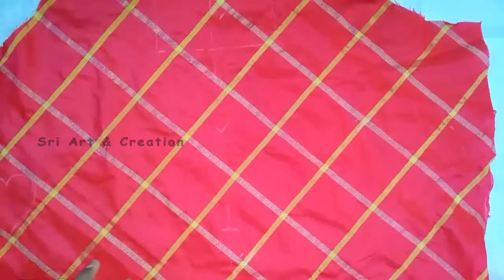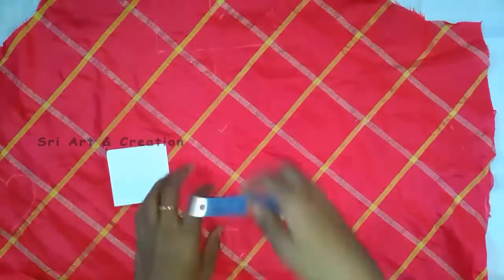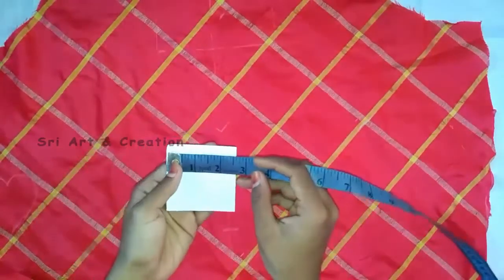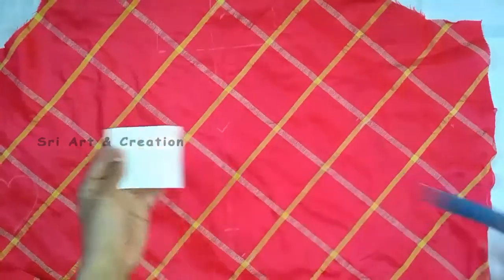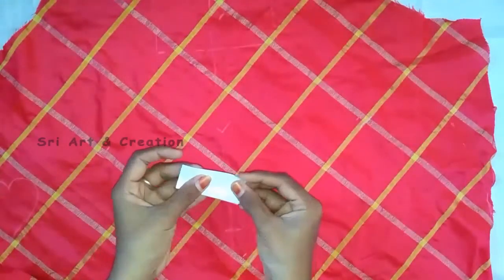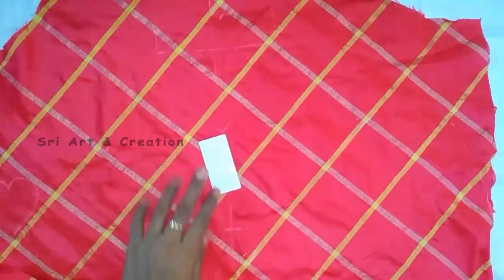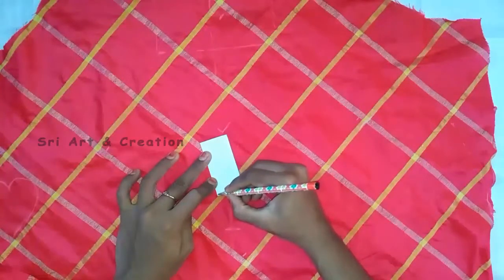This is the square. For the square, I'll cut a sheet of paper. This square is the same — I'll start creating a paper. Fold the heart in shape and put the heart in shape.